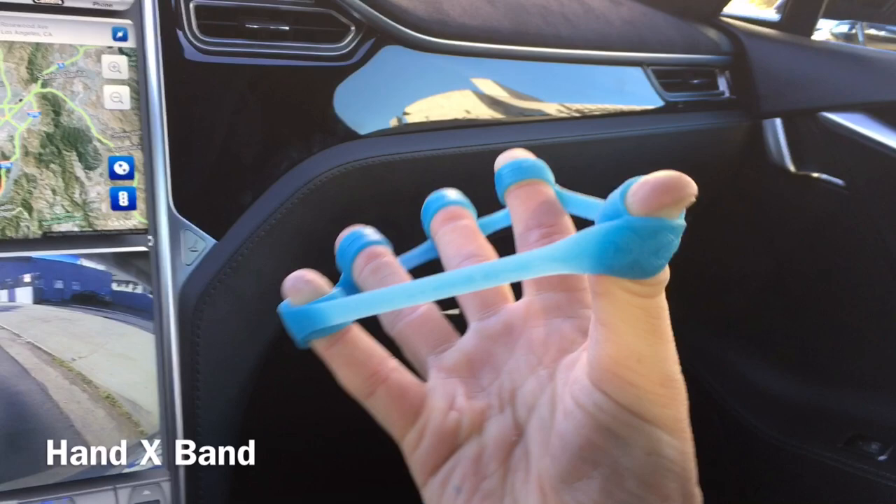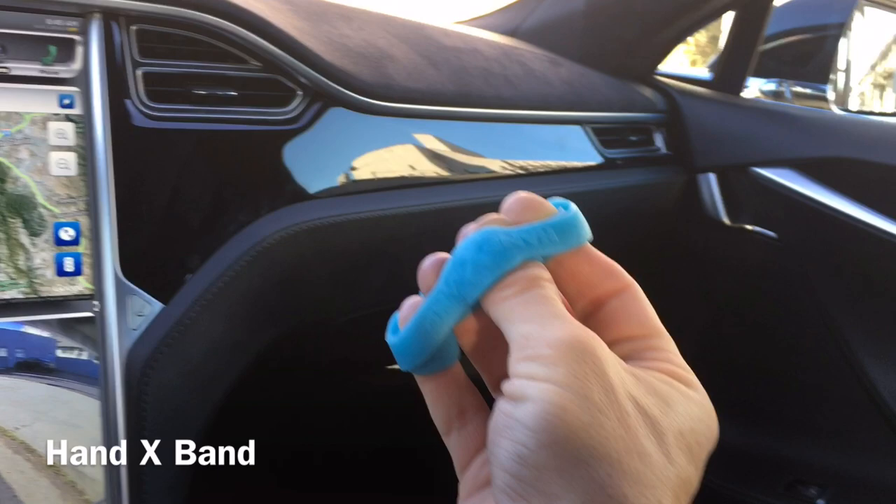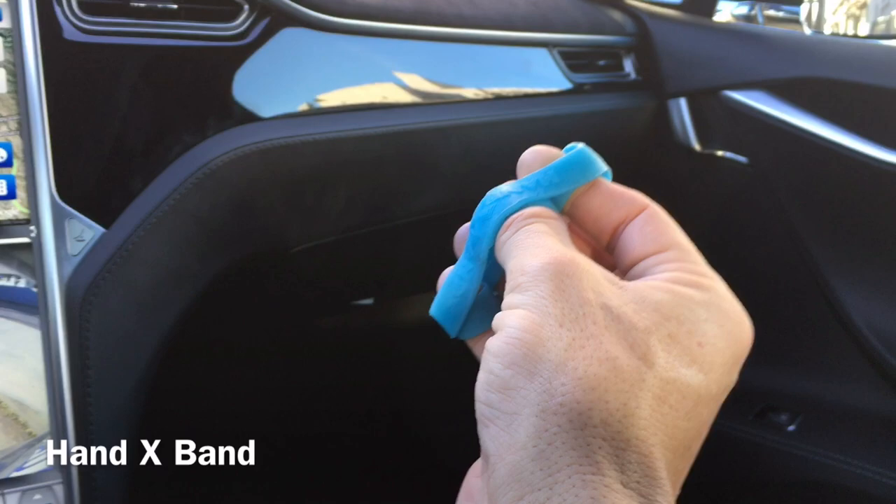What's critical here with the Hand Expand — it's one of the only ways to train extension. You can use a rubber band as well, but it doesn't stay on. What's nice about the Hand Expand is it goes right on your fingers and stays where it's supposed to, providing proper resistance.